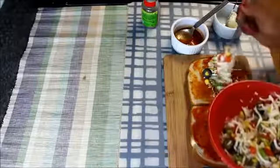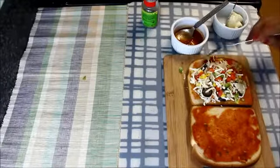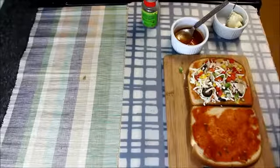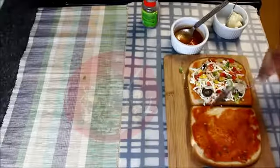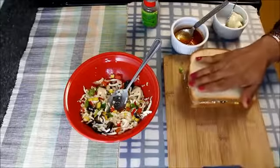Now I'll take a generous amount of stuffing and put it on this slice. Try to put it towards the center, not on the sides, as when the sandwich cooks the cheese will melt and spread out itself. I'll cover it with the other piece of bread and gently press it.